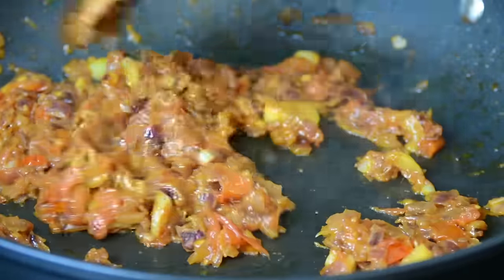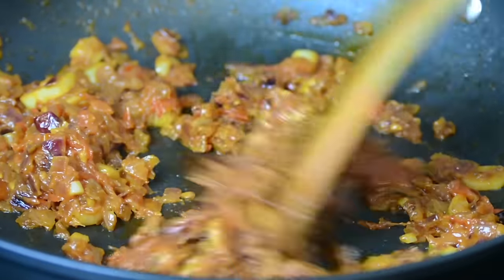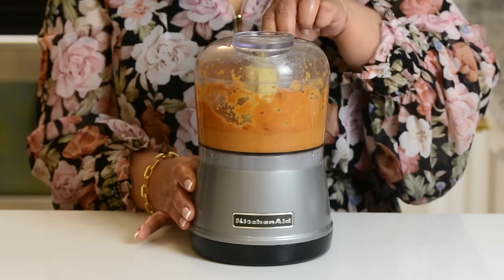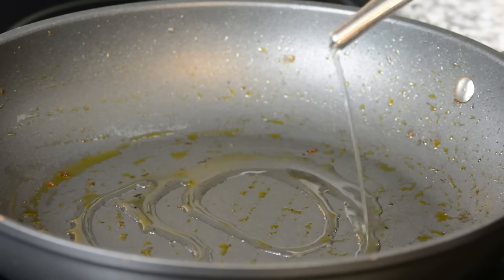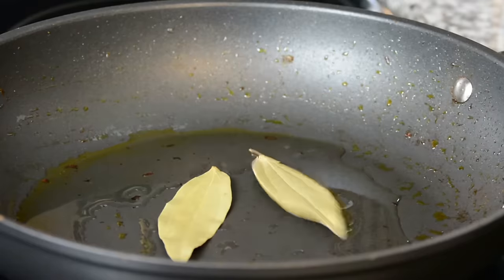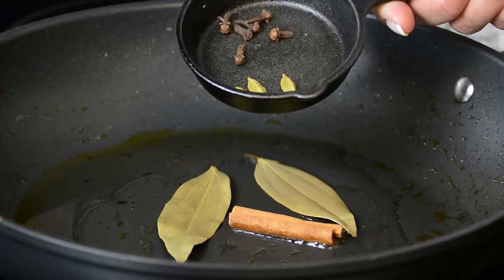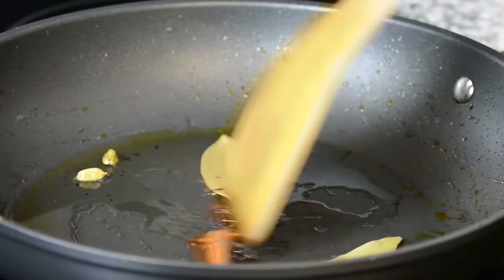The tomatoes have turned soft and everything is well fried. Now I'm going to take it off the heat, allow it to cool just a little bit, and then puree it in my blender. I've heated the pan once again and I'm going to add two to three tablespoons of oil. Into that we're going to add two bay leaves, one two-inch stick of cinnamon, three cardamoms and six cloves, and we're going to saute just for a little bit till they turn aromatic.